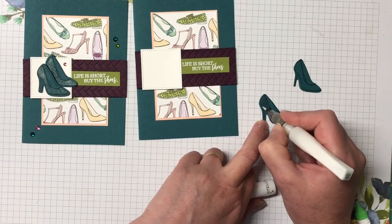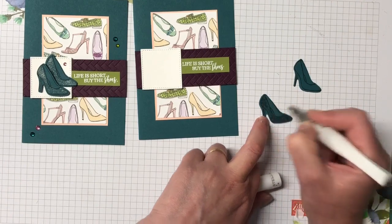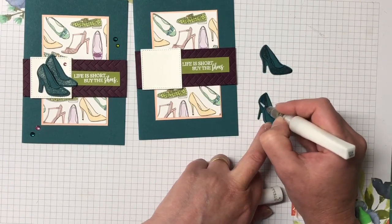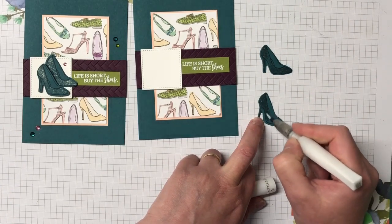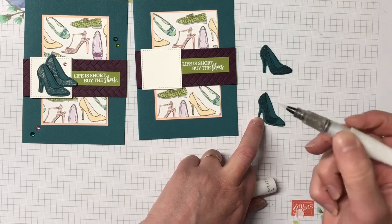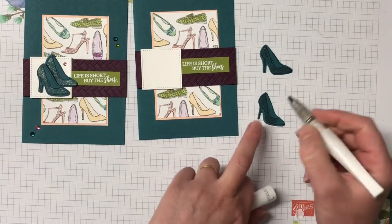We're going to do the heel as well. To get a little bit more of the shimmer down into your pen nib, you just press the sides and it brings it down into the barrel.